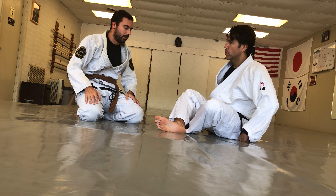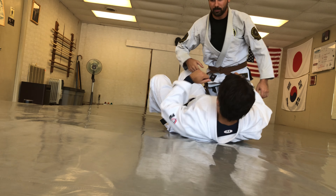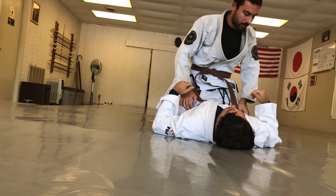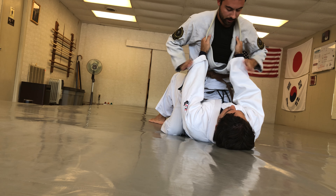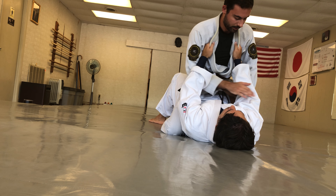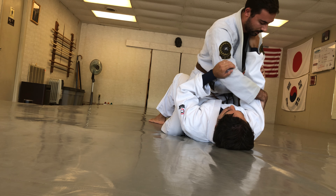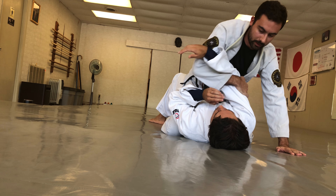Here we can do a basic armbar from the mount position. The simplest way to set up the armbar when introducing it is either to have our partner extend their arms up, or we can use the closed guard approach with a cross grip. So we'll start with just the cross — going either right to right or left to left — and grab right behind his elbow and pull his arm up across here.